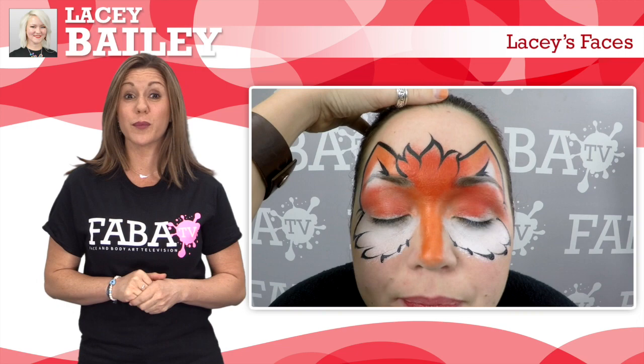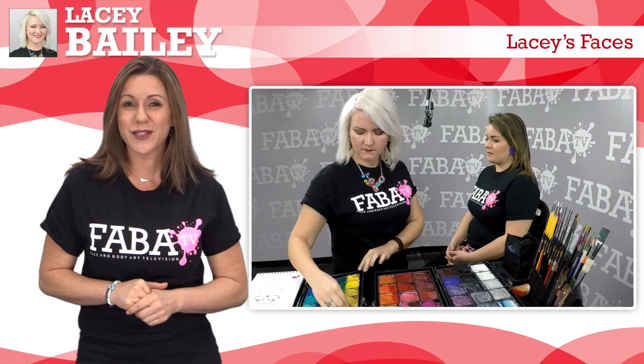Lacey will share her best tips for simple, beautiful brush and sponge face paintings for both girls and boys. These designs feature a diverse array of exotic animals, great for parties or local carnivals.